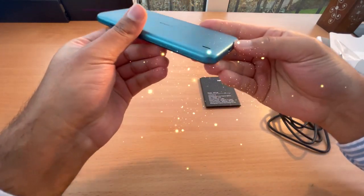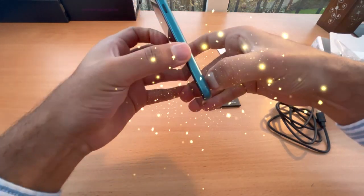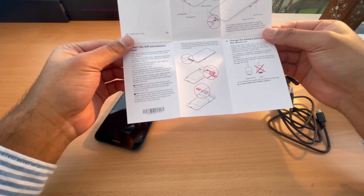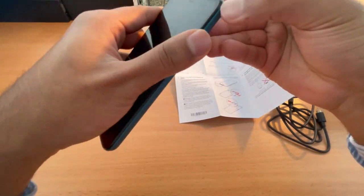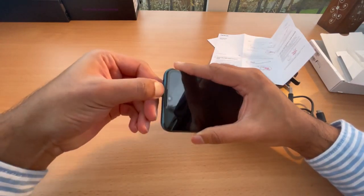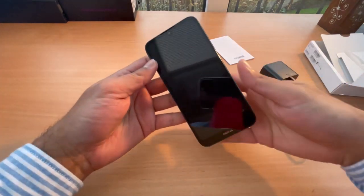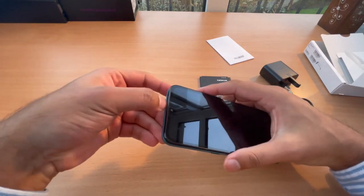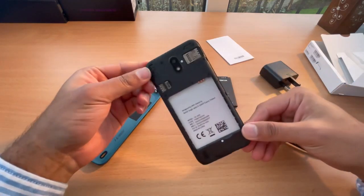Looks like it's gonna be a bit of trouble — seriously, I can't believe it. Alright guys, not easy to just open it with your nail from here — got it open now.